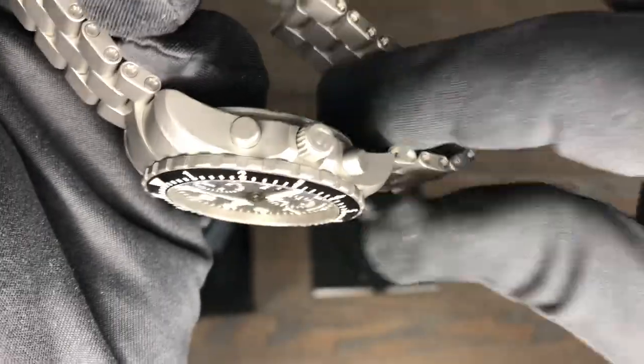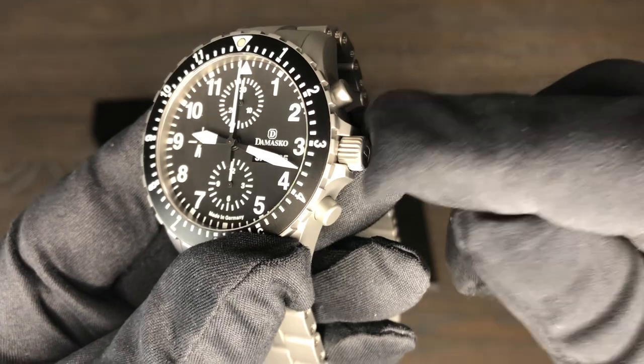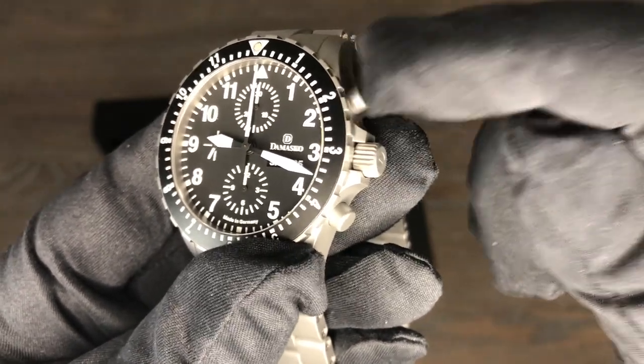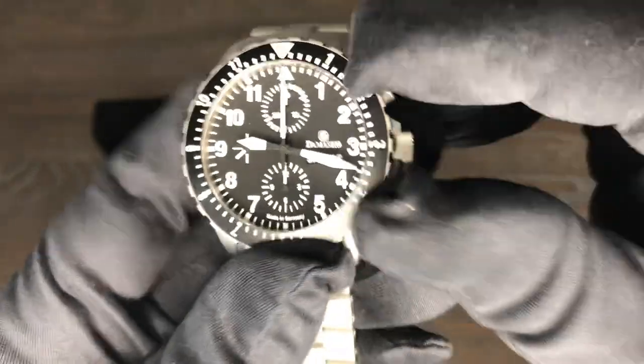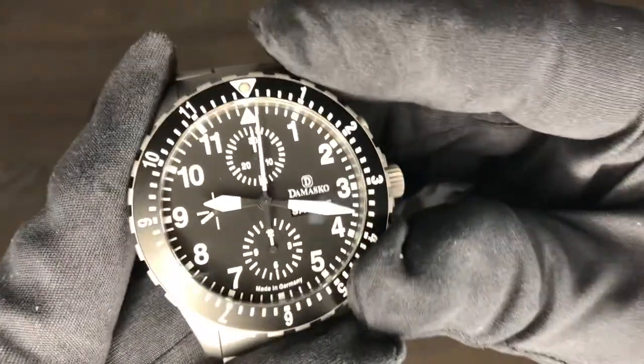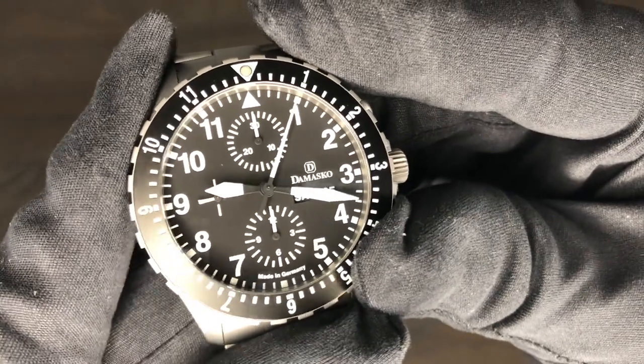It does have a screw-down crown. The crown has self-lubricating gaskets, and so do the pushers. So for many years they'll feel really smooth when you start them and stop them, but with that crisp click.